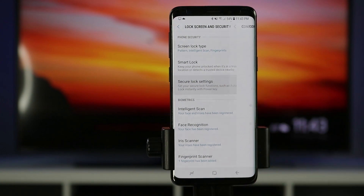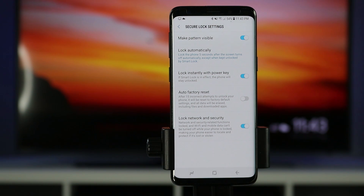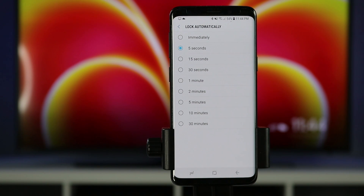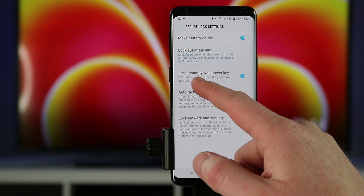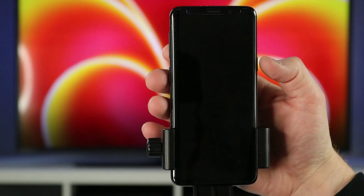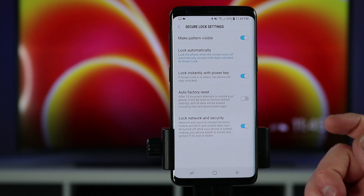Now let's go into the secure lock settings. We verify our pattern. At the top we have pattern visibility — you can turn that off so the pattern isn't visible as you draw it, which adds security. Lock automatically lets you set the phone to lock instantly, after five seconds, 30 minutes, and other options. With lock instantly with power key enabled, as soon as you press the button it will lock the phone requiring a biometric or pattern. However, if smart lock is enabled with the watch it will not enforce that lock — pressing power and unlocking the phone requires no biometrics or pattern.